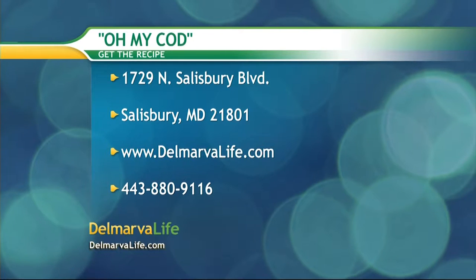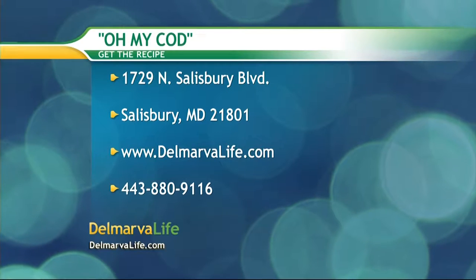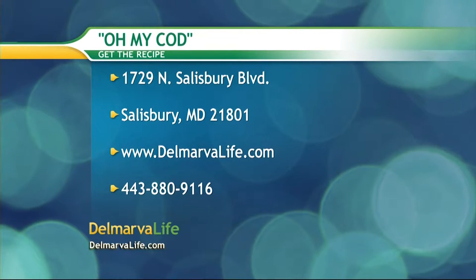Just in case you'd like this recipe, all you have to do is send a self-addressed stamped envelope to 1729 North Salisbury Boulevard, Salisbury, Maryland 21801. You can also go to delmarblelife.com or give us a call at 443-880-9116.